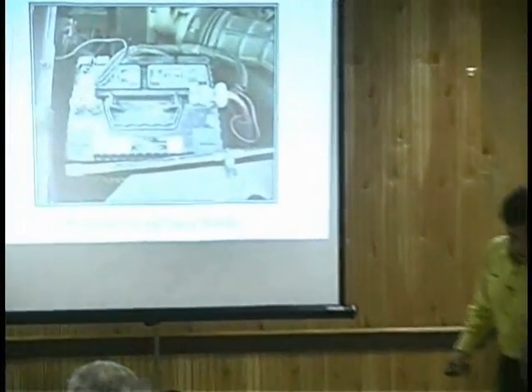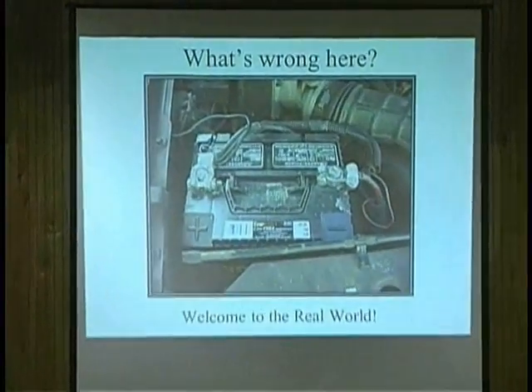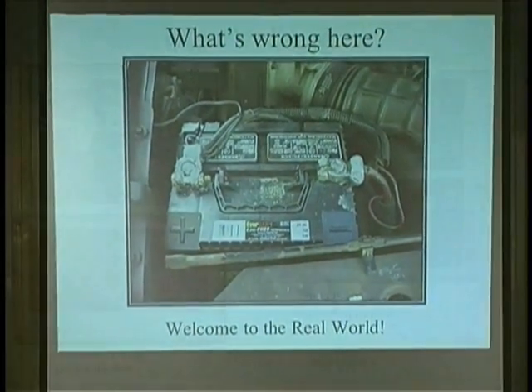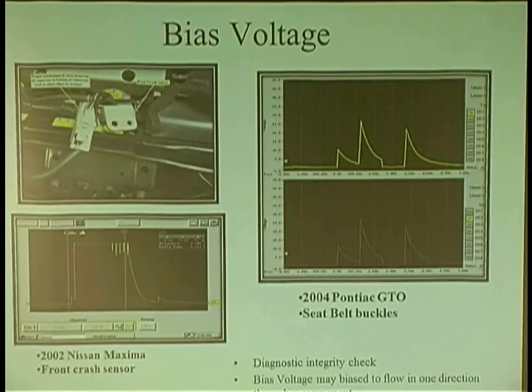All right, so listen, I want to see how alert you guys are tonight. Can anybody see anything wrong here with this picture? I just want to see how alert you are. Go to the other side, unplug the wire, I check the bias voltage on the wire, and it's two and a half. I now know that it's nothing to do with the wiring — it has to be the sensor.